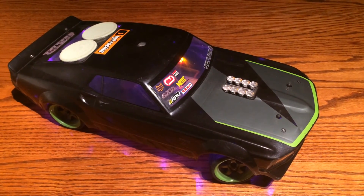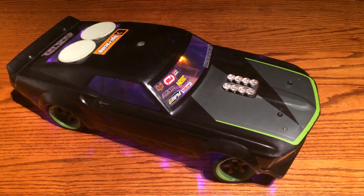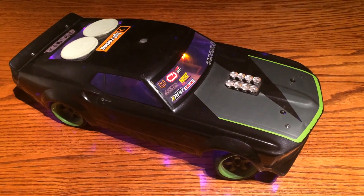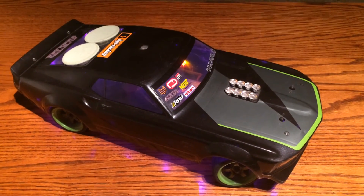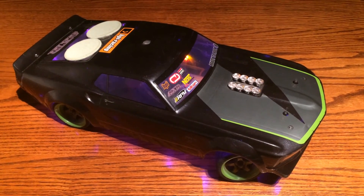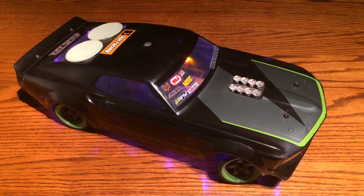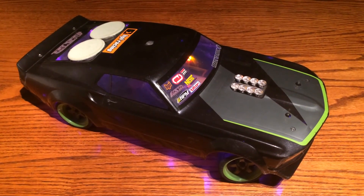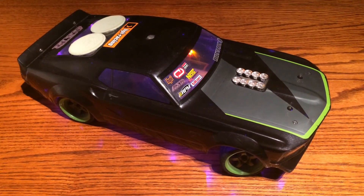Hey guys, I got a video for you today on how to make RC car trailers. A while ago I made a video on how to make a trailer, but I had a lot of conveniences — things fit just right and I had all the stuff laying around. So my challenge was to go to the local hardware store, buy a bunch of materials, and see if I can make one. First I'm going to show you the old footage, then the new footage.